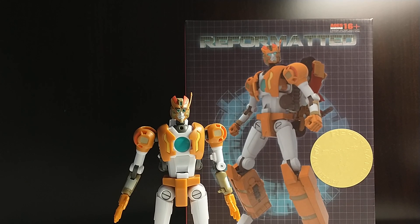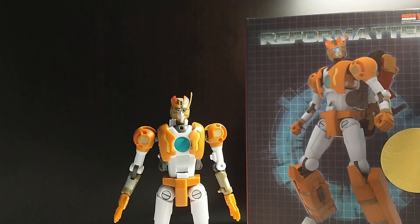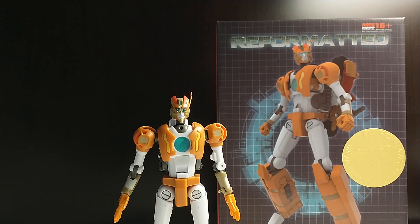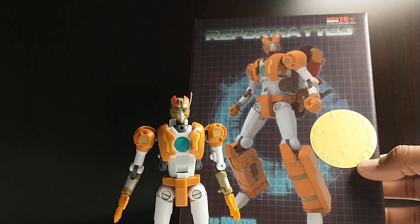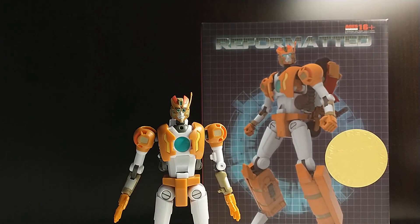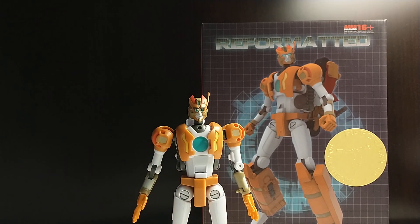What's up YouTube fans? Today we're going to take a look at the MMC Reformatted Mentis, their version of a masterpiece run. There is a little gold sticker on here which I haven't seen before — it says Reformatted 10th Anniversary, so I guess it's their 10th anniversary. This is the TFCon Baltimore 2020 exclusive for MMC, and this actually did sell out yesterday. I'm just taking a look at it today.